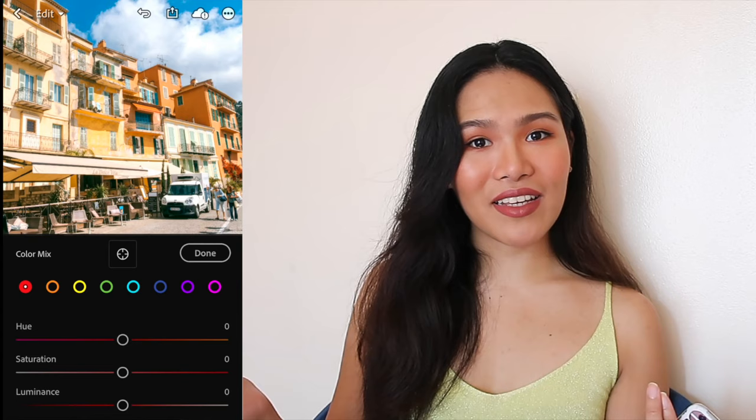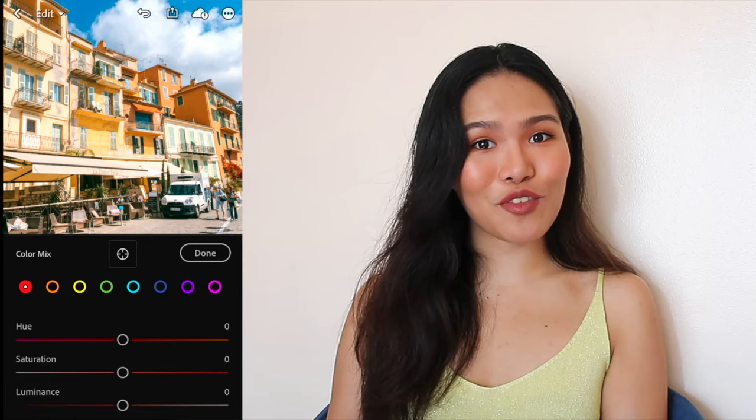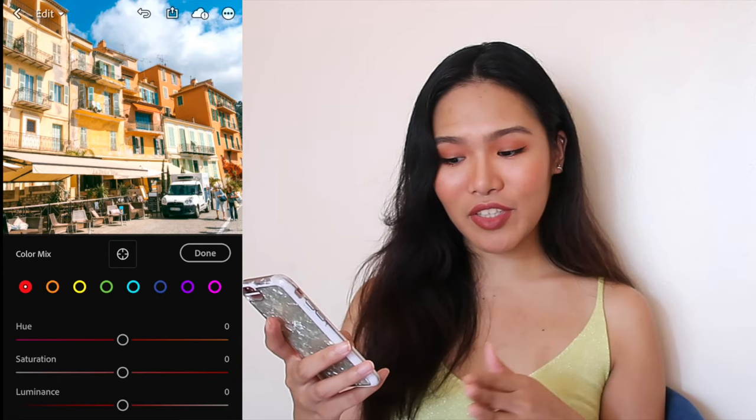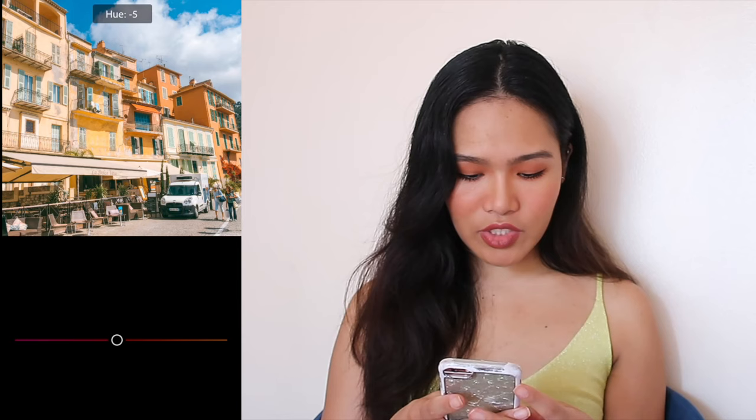So for example, if I want my yellow top to match the yellow wall, I could adjust the tint of the top to match the wall. This is the secret to how vloggers can find places that exactly match their outfit. Red is usually where you adjust the lip color or the shadows of the skin. Orange is basically your skin tone — drag the luminance down to look tanner, or drag it up to look whiter or brighter. So for red: drag the hue down, drag the saturation up, and drag the luminance down. For orange: hue down, saturation down, and luminance down.